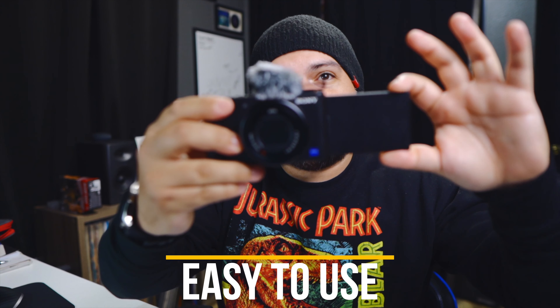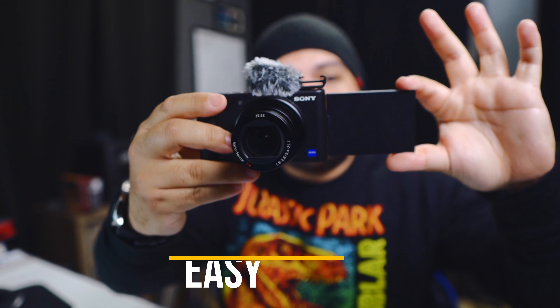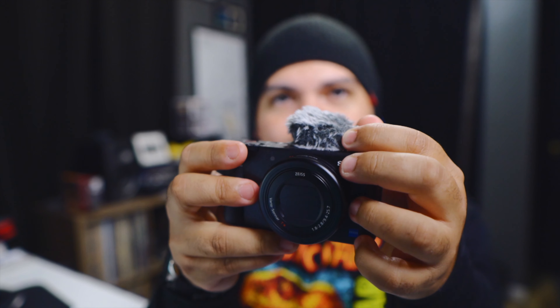This camera is a point and shoot, and I say that because in my opinion it's more than that — but it is a really easy and quick camera to use. All you have to do is open up that screen and you're ready to go. Press record and you can catch the moment just like that. Close it up, the camera turns off, put it in your pocket and go.